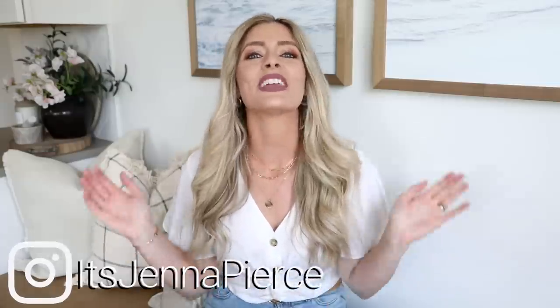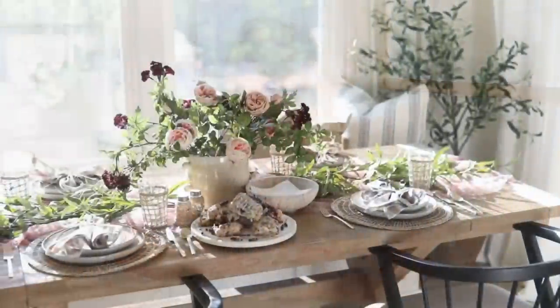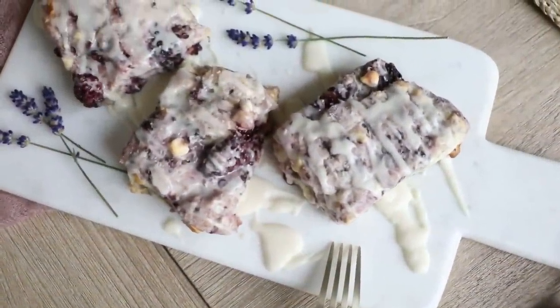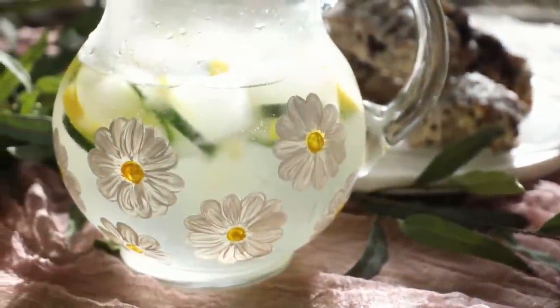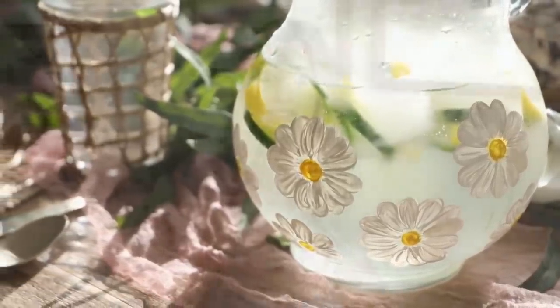Hey there, everyone. It's Jenna. Welcome or welcome back to my channel. In today's video, we are going to do some fun hosting activities. We're first going to start off with an elegant, yet budget-friendly tablescape. Then we're going to do some baking with a Half Baked Harvest recipe I've been dying to try. And then we'll finish it all off with a really elegant yet simple and easy DIY that's inexpensive and also makes a great gift. Should be a really fun video — let's get into it.